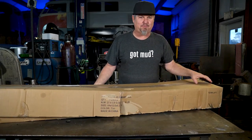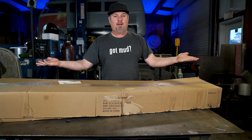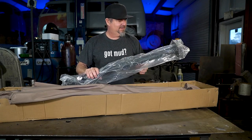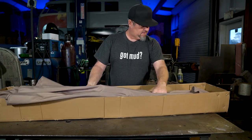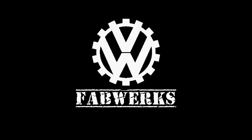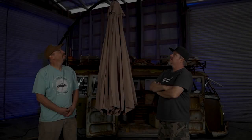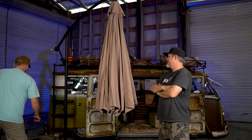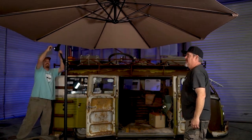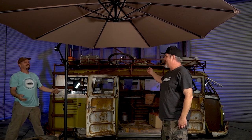It looks like we're finally getting noticed and getting some products sent to us. First official unboxing. It was untaped already. What is that? Some sort of tubing? An umbrella? An umbrella! An awning — an awning for the bus. You've been saying you want an awning, and I get it now. It's going to be high enough.